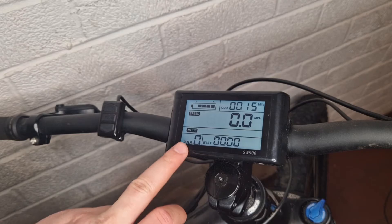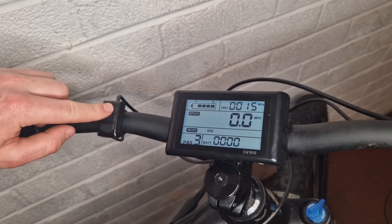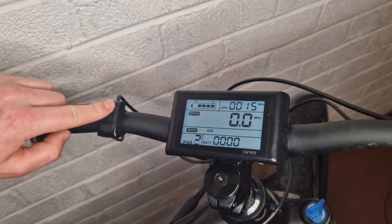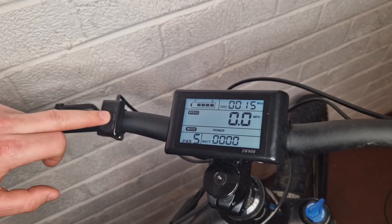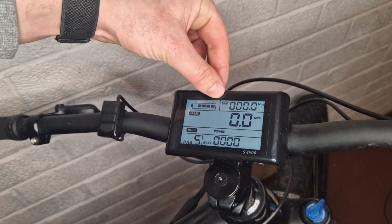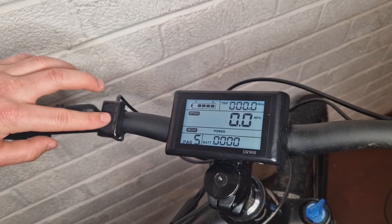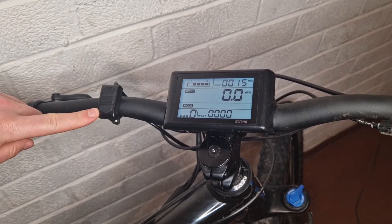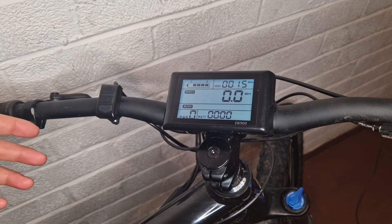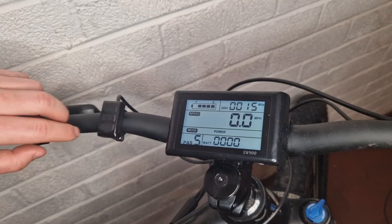You can see your pedal assist mode. The up and down arrows adjust your pedal assist mode. If you press the M button one time it'll change the mileage display to your current trip mileage. If you hold the down arrow, that'll put the bike into walk mode, which is basically a walking pace cruise control.